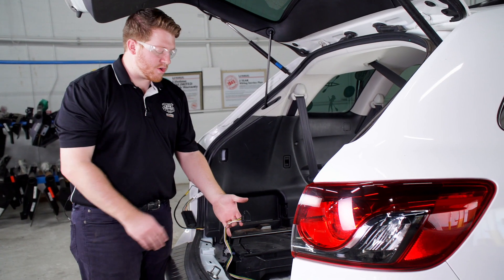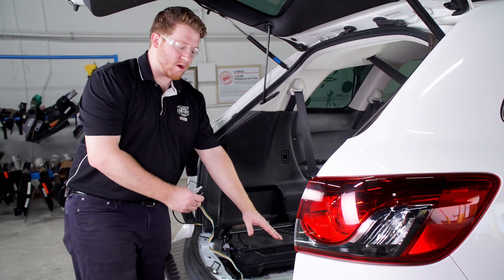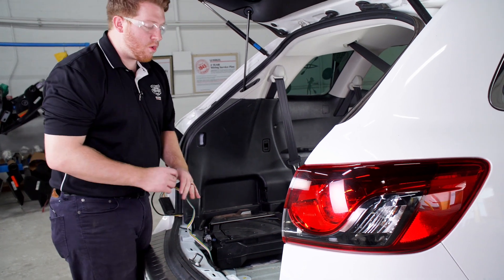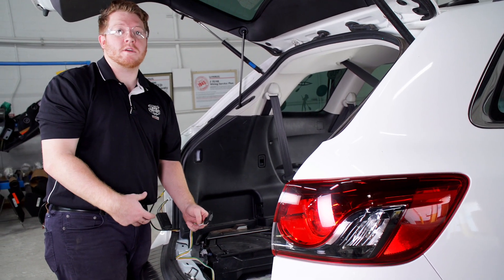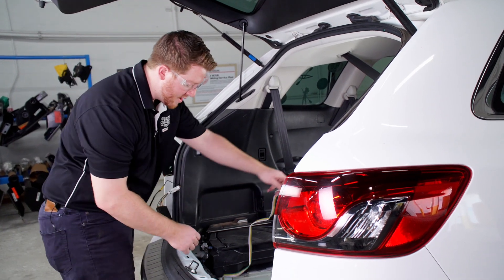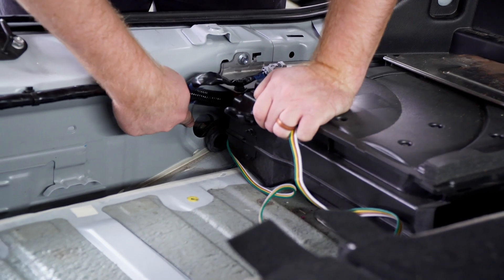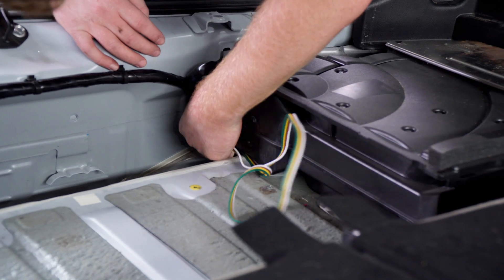Let's go ahead and show you where you can store your four-flat harness. You can leave it here in your cargo area and just pull it out through the weather seal when you need to use it. Or your other option is you can bring it down underneath the vehicle and have it next to your hitch. To bring it underneath your vehicle, you're going to go right through that same grommet that we used for our power wire. We'll take our four-flat harness and push it down.